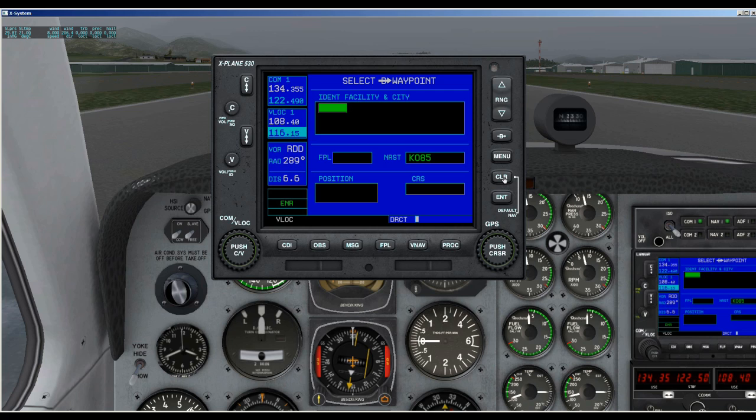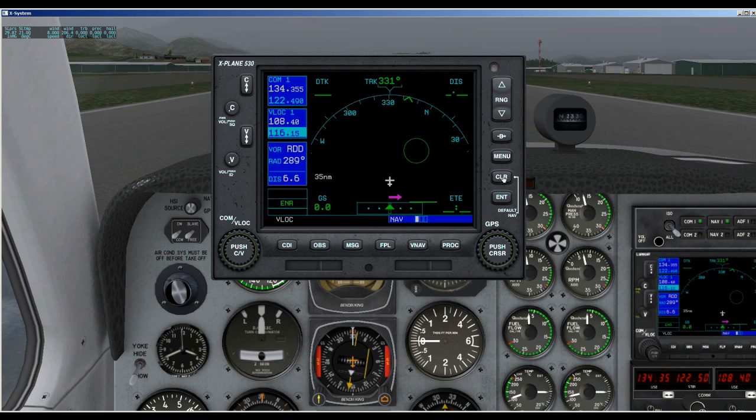The next button is the clear key, and it's used to erase information, remove map detail, or cancel an entry. You press and hold the clear key to immediately display the default nav page. One thing about X-Plane — I'm going to click right now — it takes quite a while for this to clear, five seconds or more. It should be a little quicker, I think. Anyway, you have three settings for detail in the display: one, two, and three.